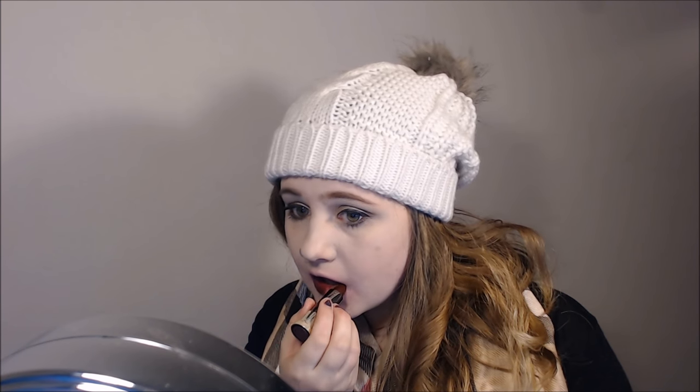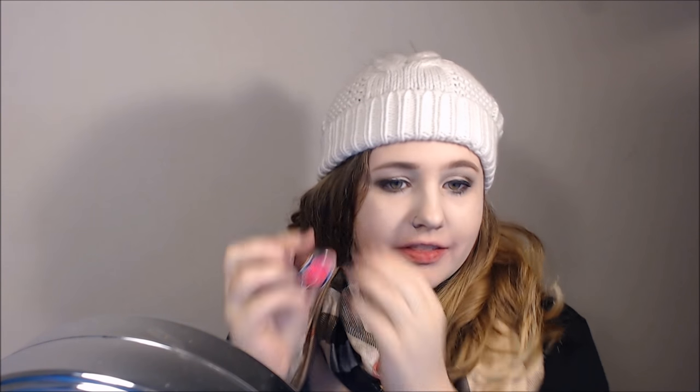That looks very dark in the tube. I like this one — just like I like all the others in the red family. Let's go to the last one in the red family and the last one in the second row, then we'll go on to the third. The next shade is called Easy, which is in the cream formula and this is a bright red-orange. I really love all the reds I got in this.